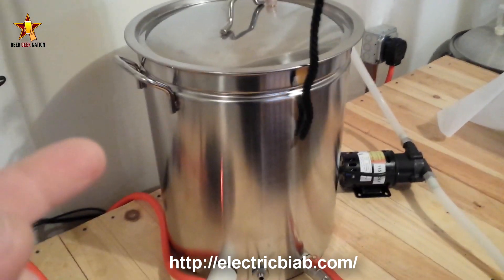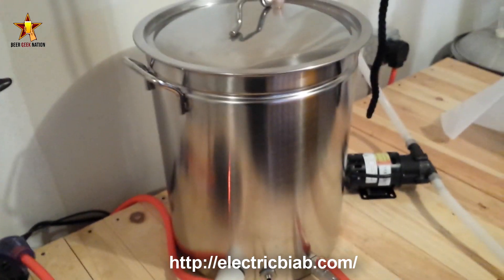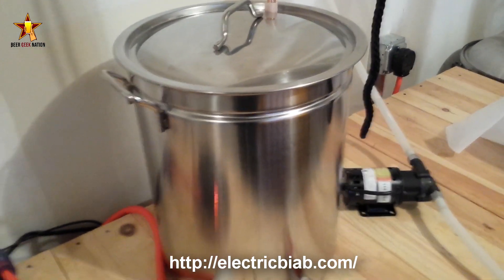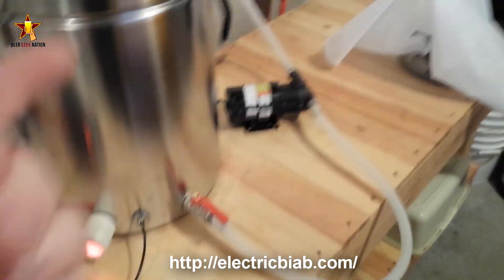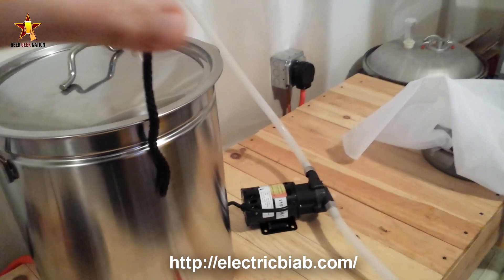So that's pretty much everything with the electric brew in a bag system. You get the brain, all the cables, the pot in either 10 or 15 gallons — if you get the 15 gallon you can do 10 gallon batches no problem. Five gallons is enough for me so I got the 10 gallon one.